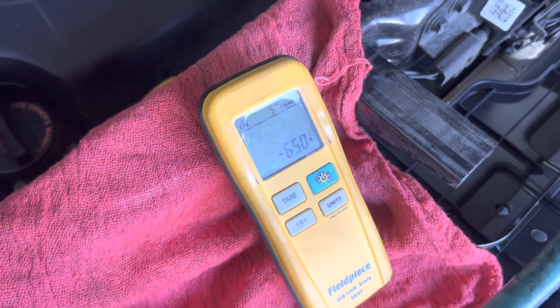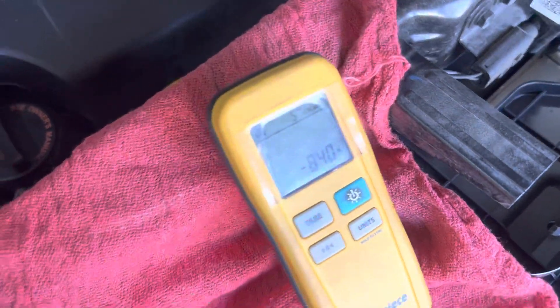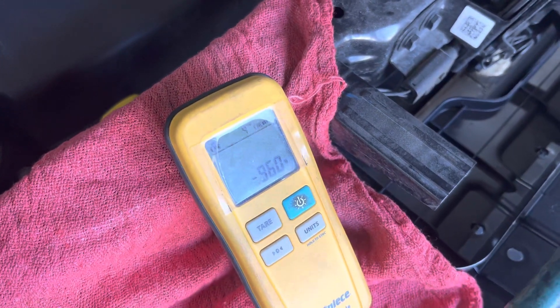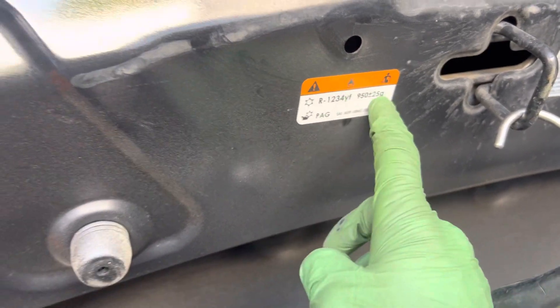Yes, it's loud around here — this is a real working shop. Alright, let me start cutting it off. I shut it off a little too soon: 960 grams. I can live with that out of a target of 950. Plus or minus 25 grams and I'm only 10 over, so good to go. That's all it takes to fill up a system like that — you never have to start the engine or push vapor through the low side.